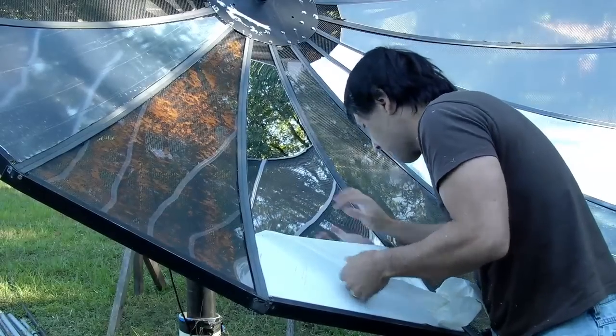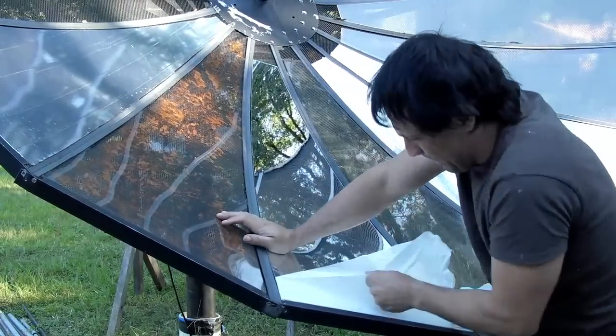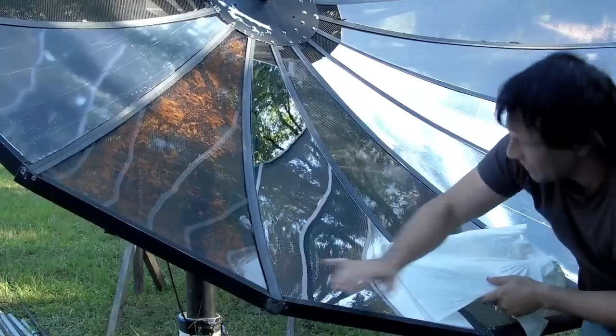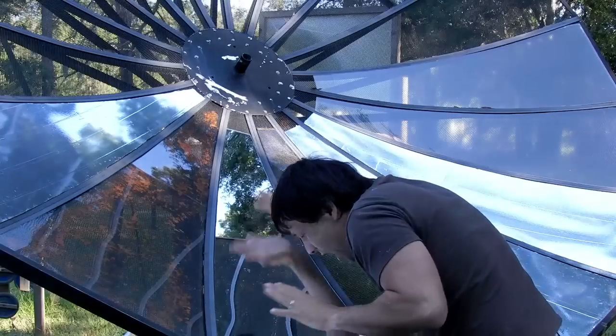There are a couple different options for mounting this mirror permanently to your dish. One option is to take an acrylic drill bit, drill a series of small holes along the edge of the mirror, and use small bolts to mount and fasten it to the mesh. Another option is to use a spray mount adhesive, but this may be difficult to get off should you ever damage one of the mirrors and need to replace it.